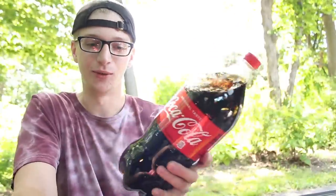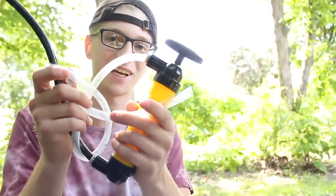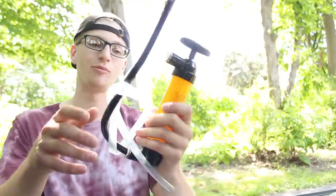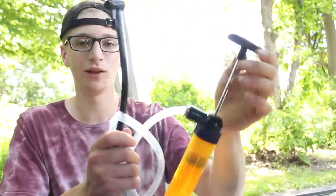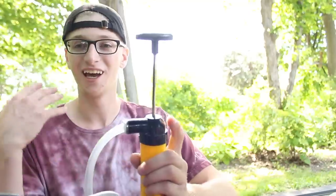So without further ado, we're going to start filling up my back tire with Coke. I'm going to try to refrain from using either 'soda' or 'pop' since it's different everywhere. We have two Coca-Colas and a siphon pump — the same one I used in the last videos, including the one filled with ooze water. I took it apart, rinsed it out, and fixed it up.